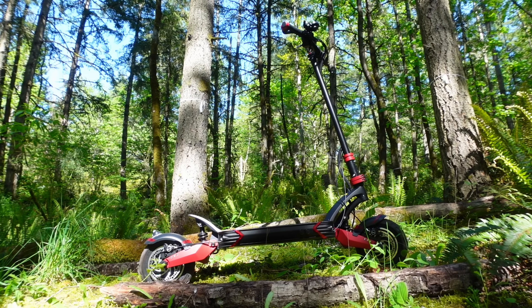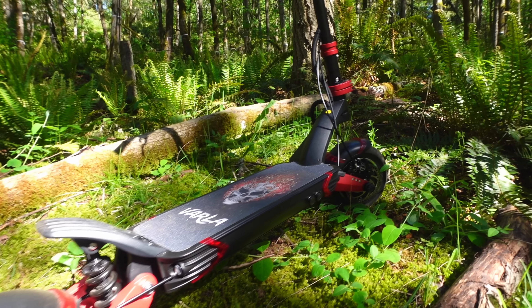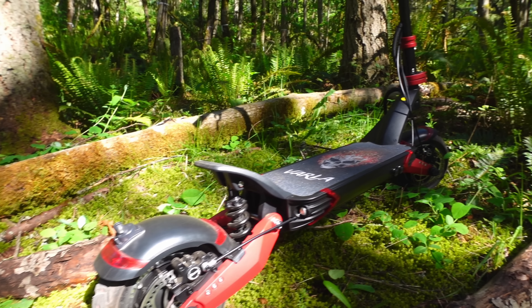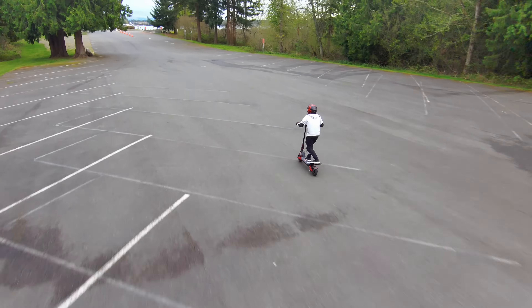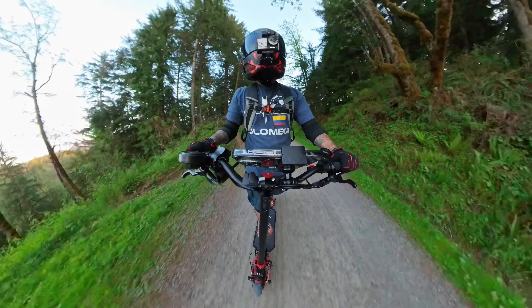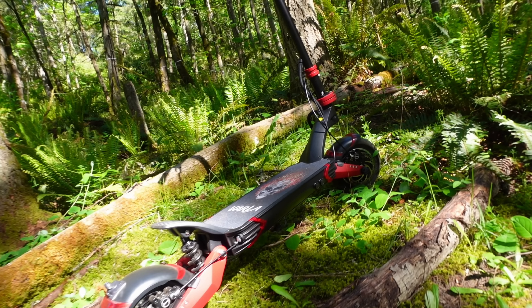Hey, what's up everyone, welcome back and thanks for checking out our first electric scooter review. Get ready to soar as we dive into a detailed look at the Varla Eagle One. This machine is packed with power, range, and features that will literally make your face hurt from excitement. Without further ado, let's jump right in.